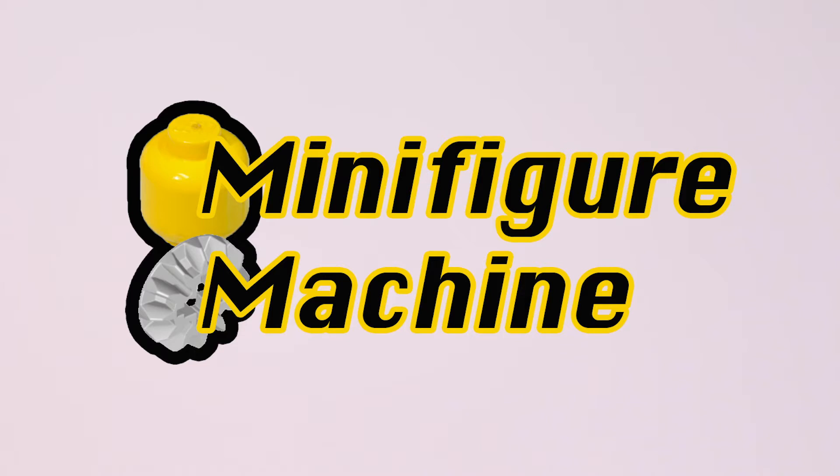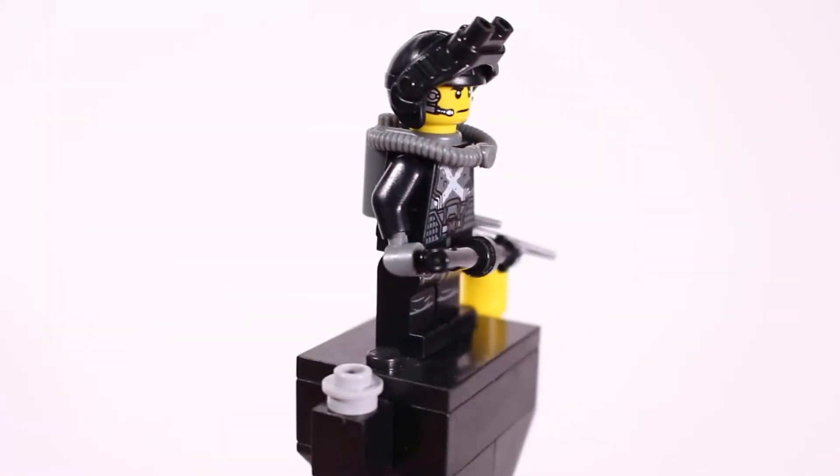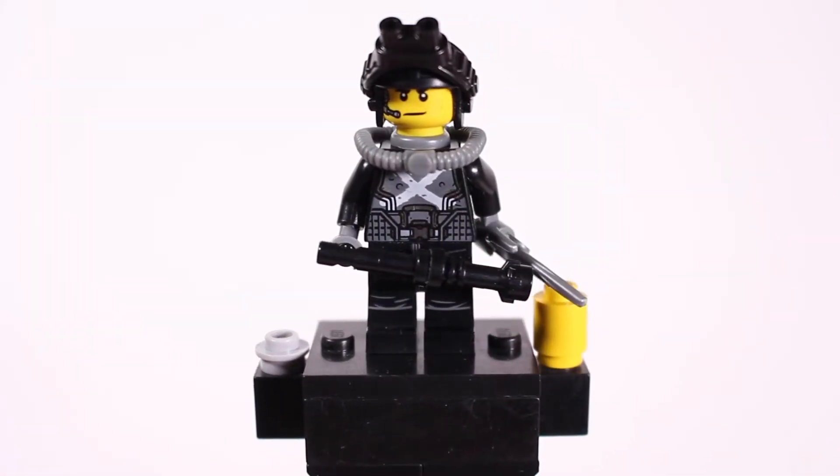What is going on ladies and gentlemen and welcome back to the Minifigure Machine, where today we are showing off another custom figure. This guy is of more recent nature than some of the other ones I've showed off.